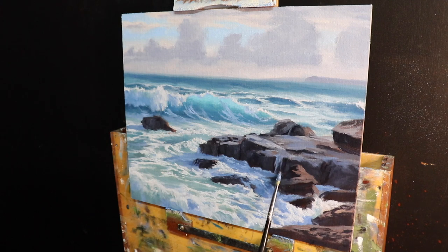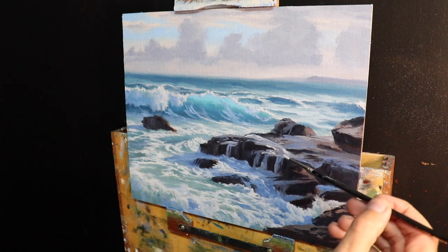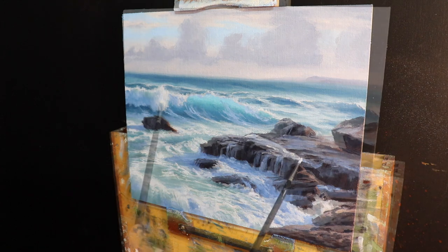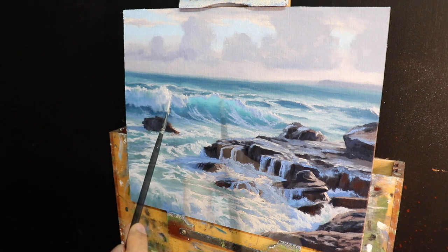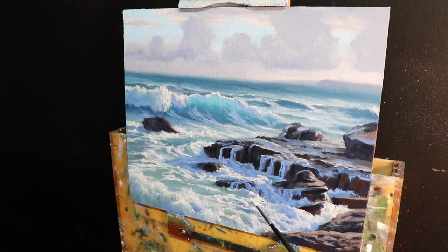I sparingly add a few highlights to the rocks, which goes a long way to communicating their form and makes them look like they're glistening in the sun. I then add further highlights to the white water on the wave crests and foreground foam patterns. I've made my white lighter in value but I'm still mixing in some ultramarine blue and burnt sienna — not ready for pure titanium white just yet.